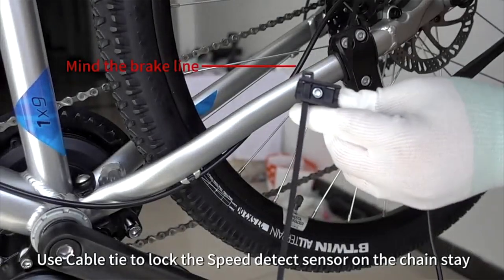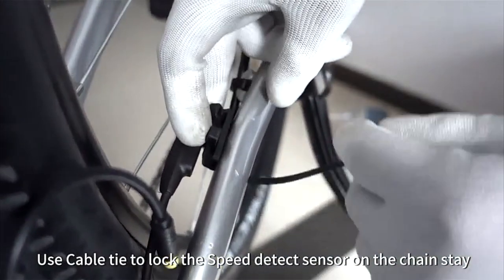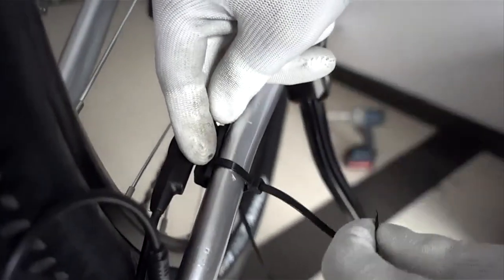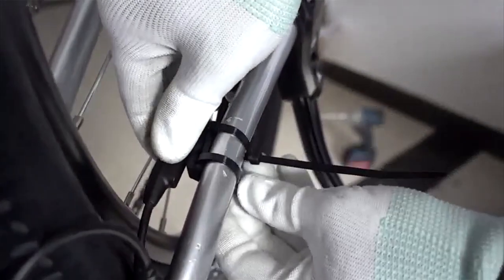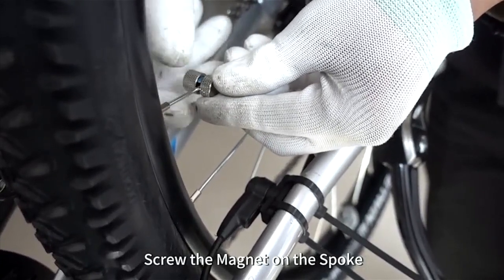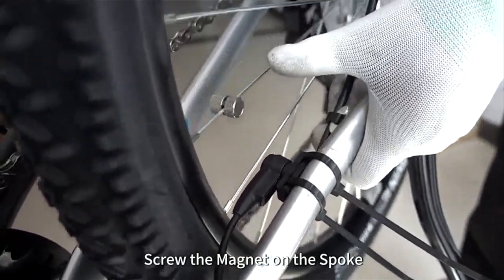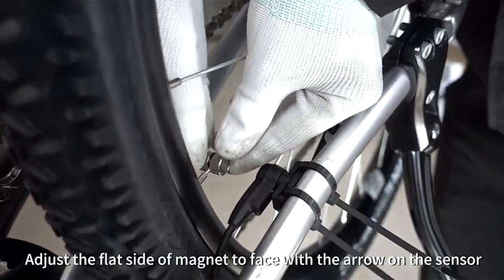Use a cable tie to lock the speed detect sensor on the chainstay. Screw the magnet on the spoke. Adjust the flat side of the magnet to face the arrow on the sensor.